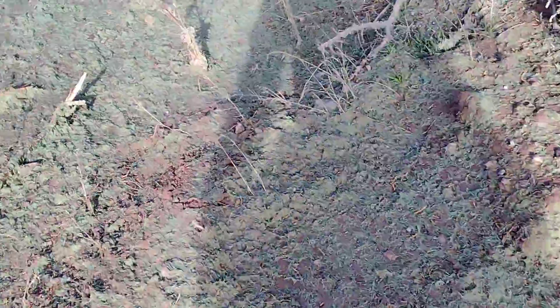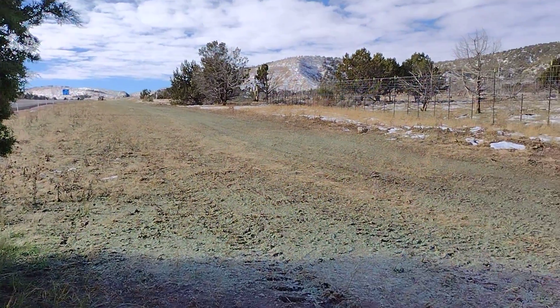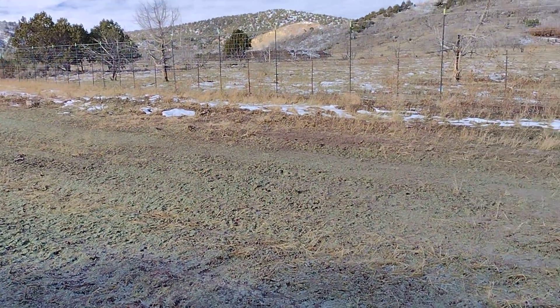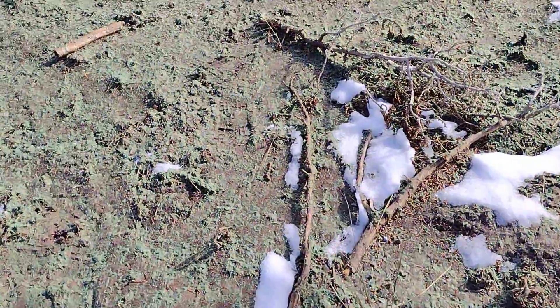Two or three days after the hydro seeds were sprayed, we're checking if they're working. This place was almost naked of any green — they sprayed it about four or five days ago. If you look at the seeds they sprayed, you don't see them developing roots on the ground yet. Are they going to take hold? There is some snow here.